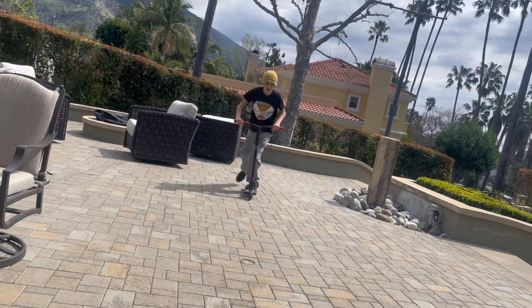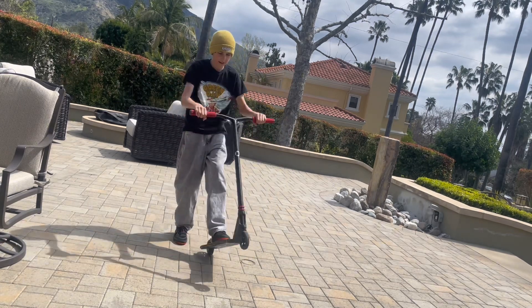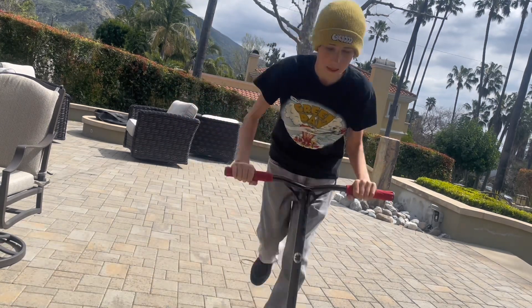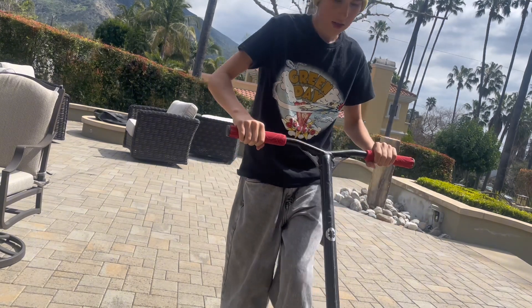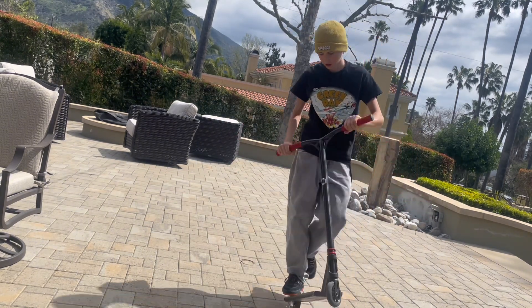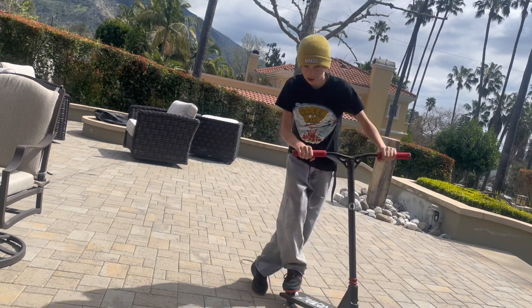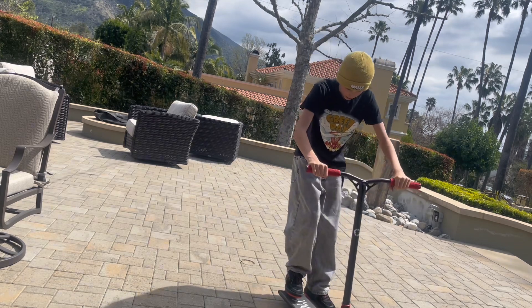Once you're ready, start trying to lift up the bars — lift them to your chest and just try to hold it there. You can start by putting the brake on and going like this. It's a good way to start; that's how I learned.